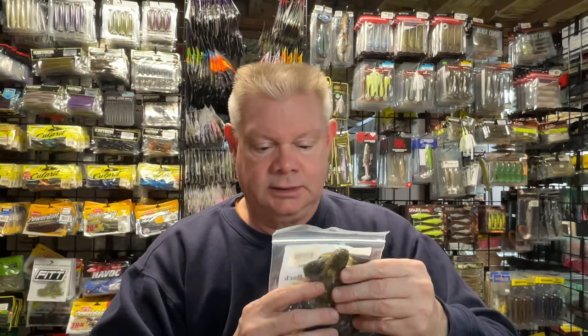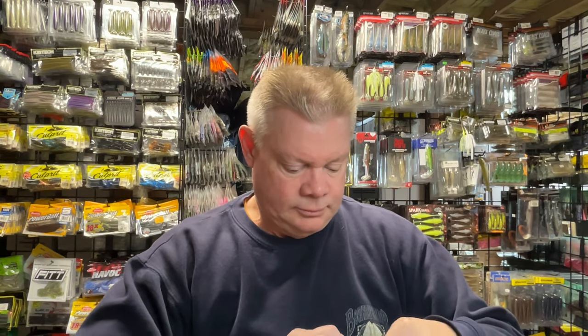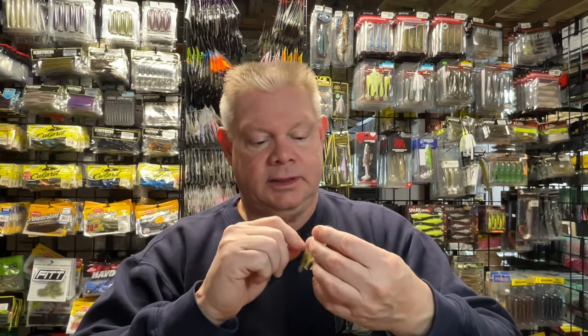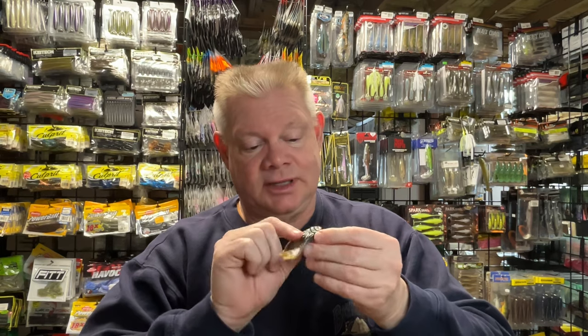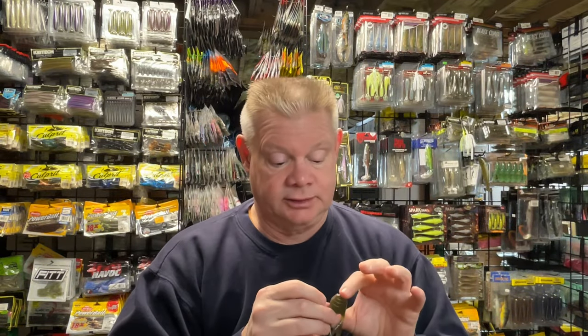The last one of those I picked up was the Purple Haze color in the 2.5-inch size. If I was going to classify it, I'd say it's more of a watermelon base and then that purple hue on the back. I like purple in my jigs — it gives that trailer just a little something different to look at. Really cool.